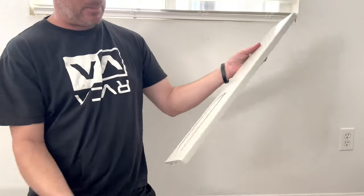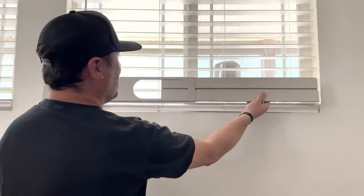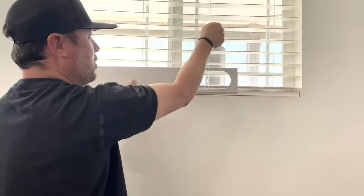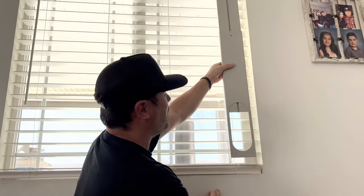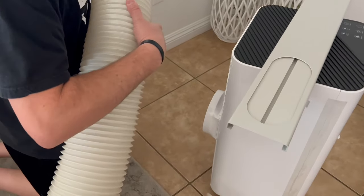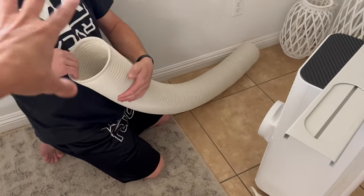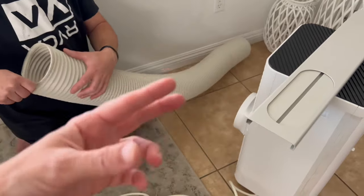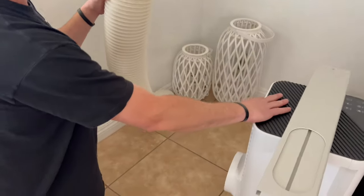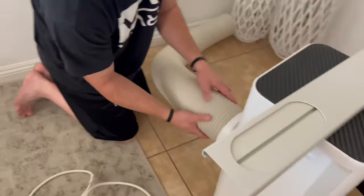This is the base plate or wall plate that goes toward the window. You can orient it vertically depending on which way your windows open. Ours is going to go like this at the bottom. You need to hook this up - otherwise it's just going to blow hot air inside your house. You need to remove the hot air out.